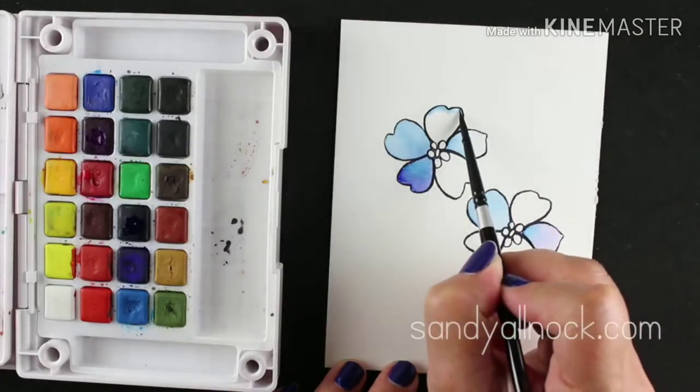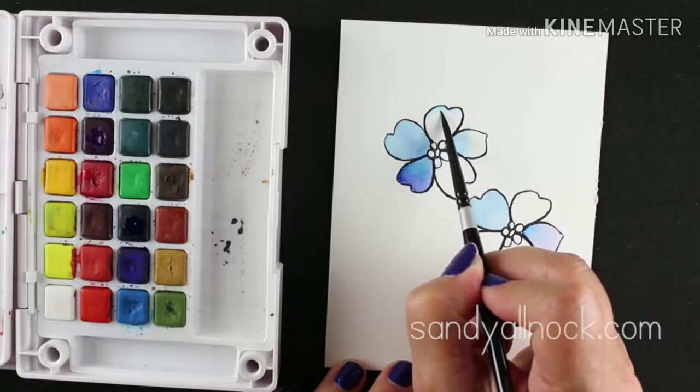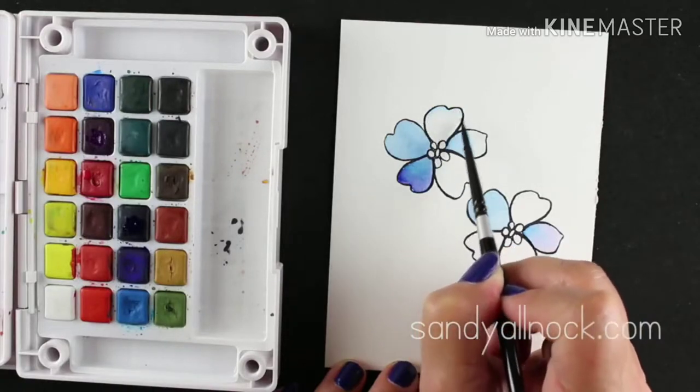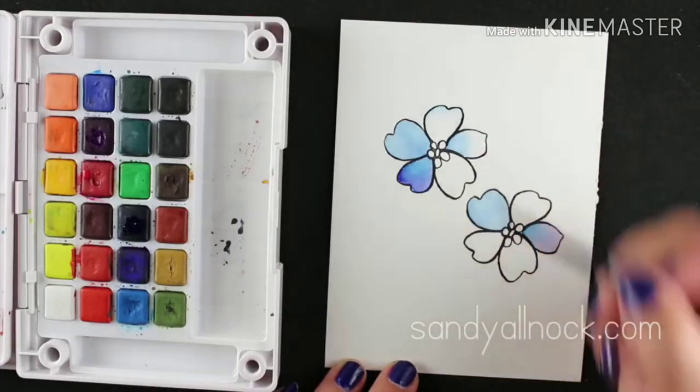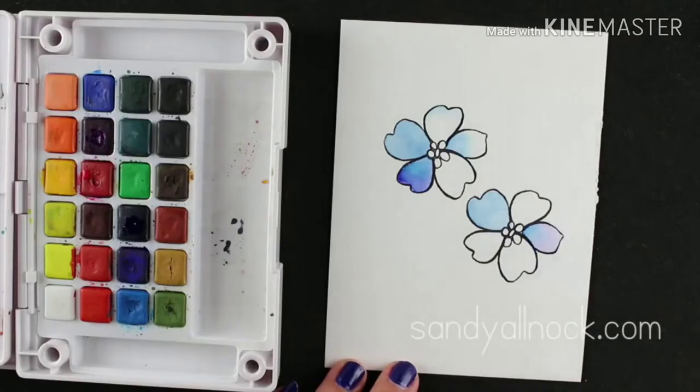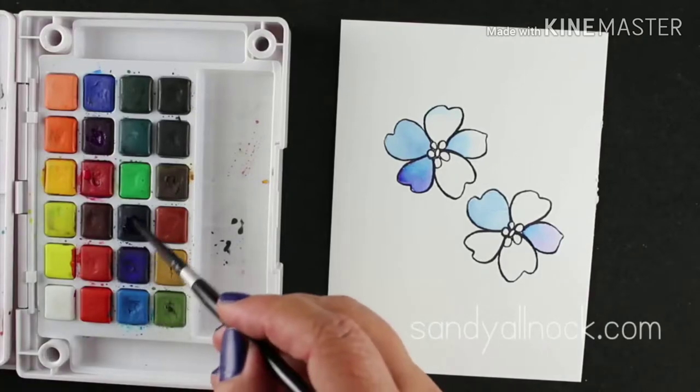Now I'm going to do the same thing but I want just the tip of the flower to have a little bit of color, so I'm only putting it on the very edge. Then my clean brush is what's going to blend it — just keep it really soft.